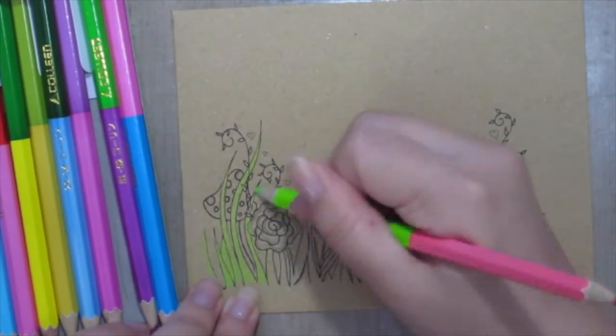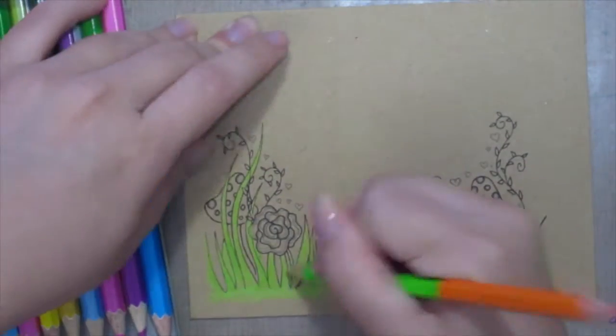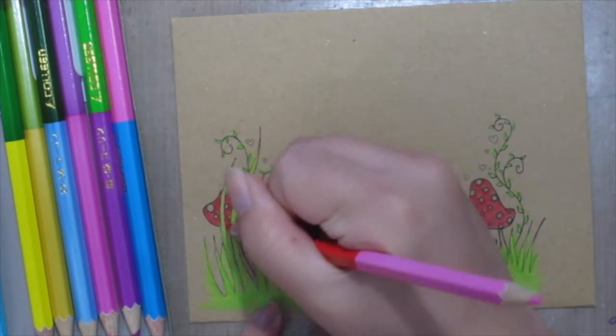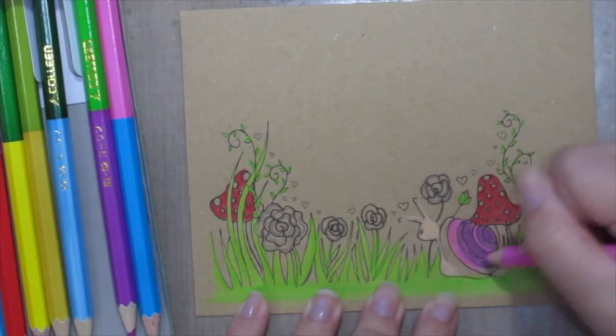Once you've stamped the mail art onto your envelope, it's time to color it in. Here I'm using some colored pencils because it looks great against the craft paper I've chosen. But you could use other mediums and just have fun with it.